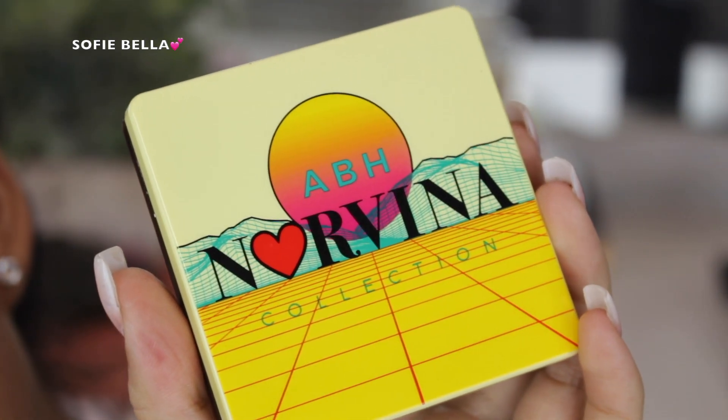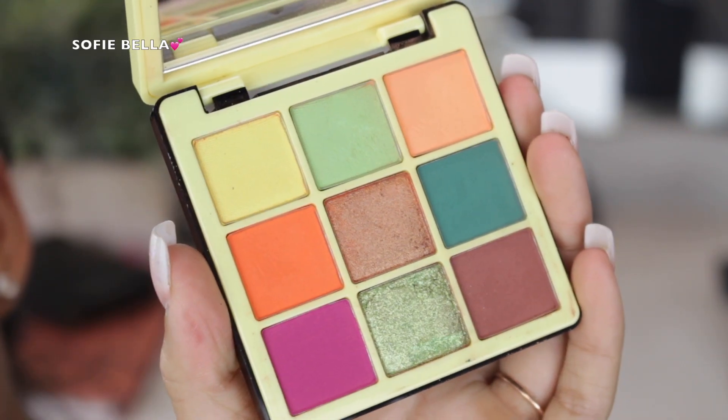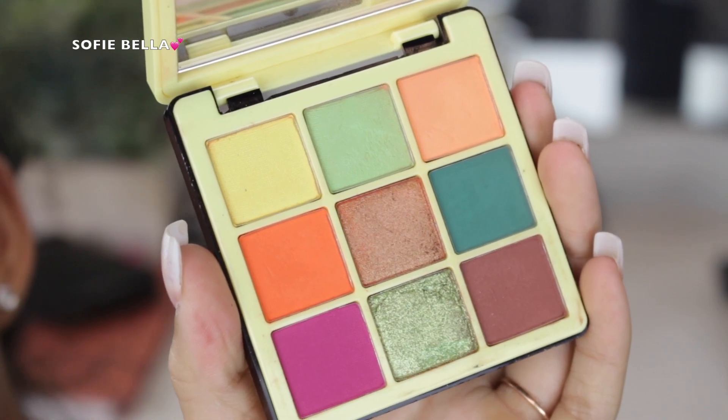The palette that I went in with is the ABH Norvina Collection Mini Pro Palette Volume 2, and this is what it looks like on the inside. This is my first time using this palette and I actually really liked it.